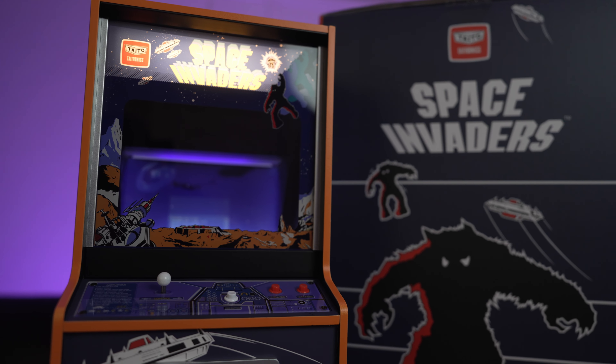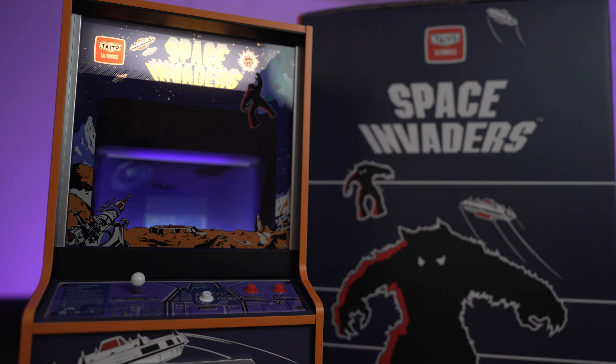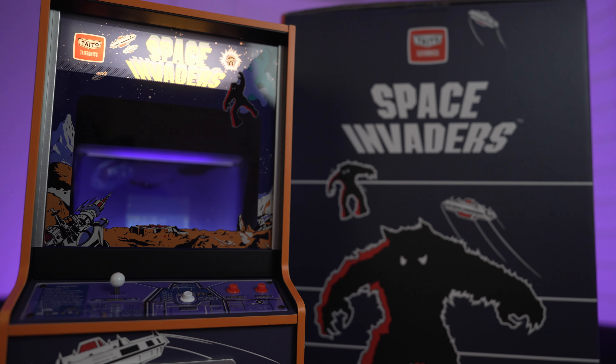Hey guys, welcome back to the channel. In this episode, we're going to check out the Space Invaders quarter-scale replica by Numskull.